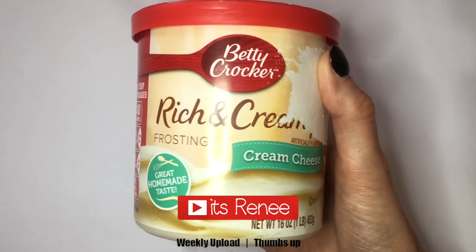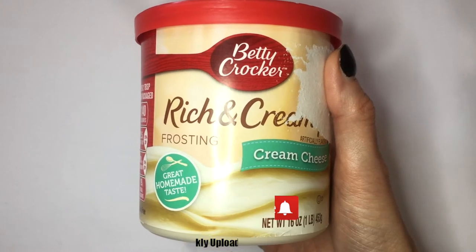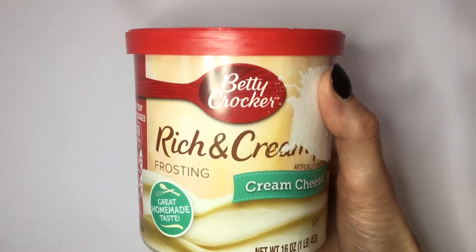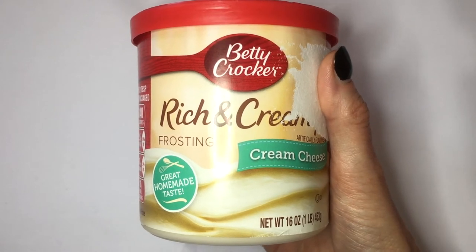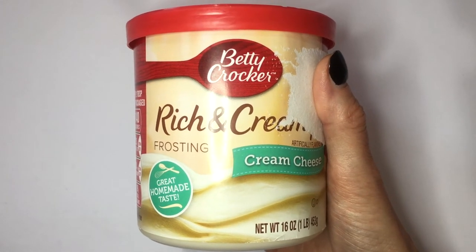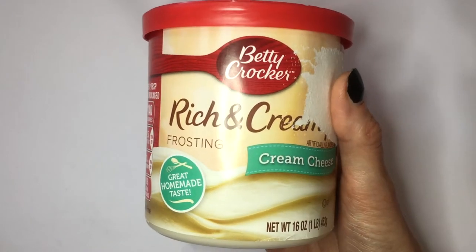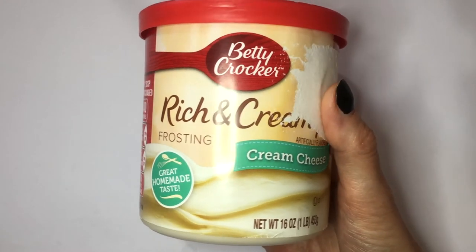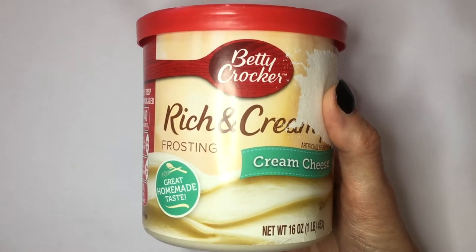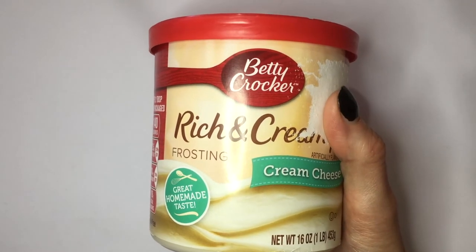Hey guys, it's Renee. Today I thought I would try for the first time this Betty Crocker Rich and Creamy cream cheese frosting. I've seen this in stores forever but never felt curious to try it — like, does it compare to homemade frostings? I never saw a flavor I wanted, but I saw this cream cheese frosting. I love cream cheese and was going to make cream cheese frosting anyway, so I thought I'd give this one a try.